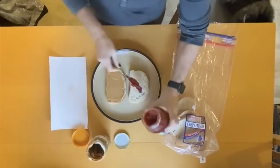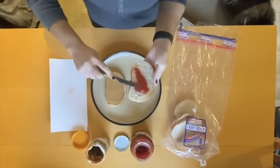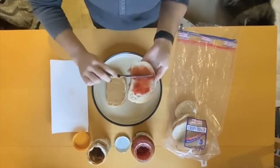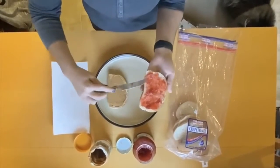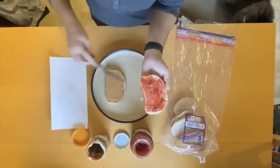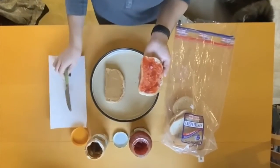From there it's time to dig into the jelly. We're going to get a nice scoop of that jelly, and again, applying the jelly nice and evenly — a nice even coat to the other half of the bread with that butter knife. Scraping it off, make sure we get all corners, and scraping off that excess.